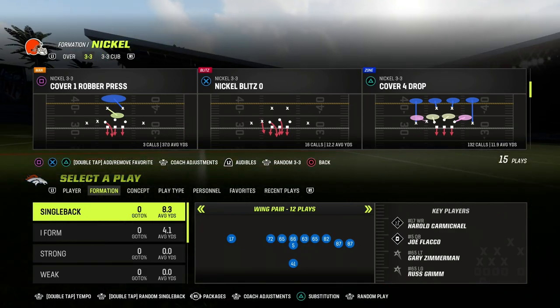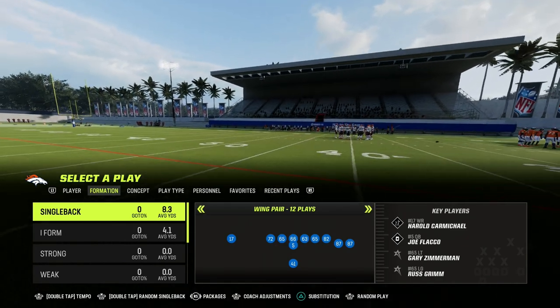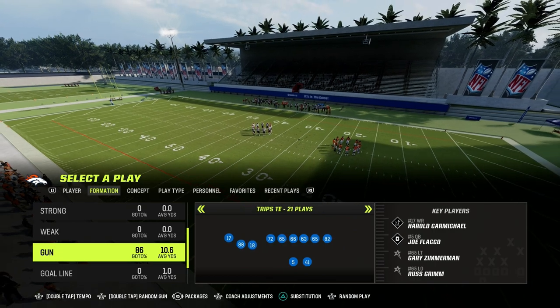In this video, I'm going to be sharing with you one of the best route combinations out of the Trips Tied In. It's known as the Y-Cross style concept, and I'm going to show you how to do it out of the play Curl Flat in the formation.